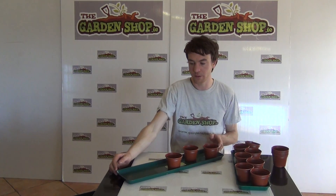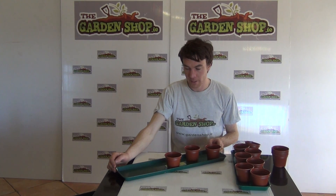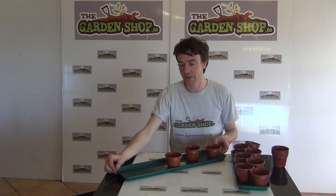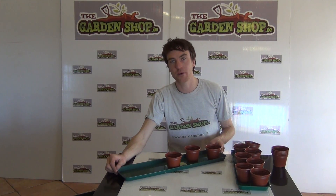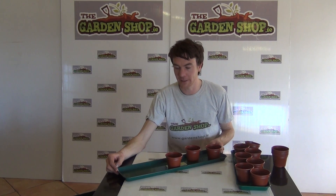A tray like this could hold up to nine nine-centimeter plant pots, and the advantage is that you can water and feed your plants from beneath. The tray itself will hold the water and prevent any spillage or leaking, therefore keeping your windows and your walls clean and dry.